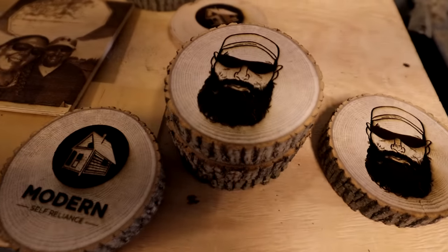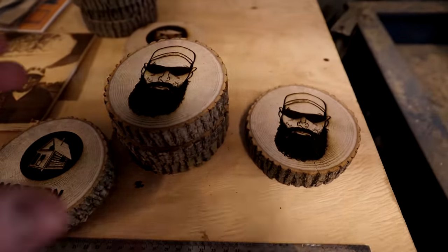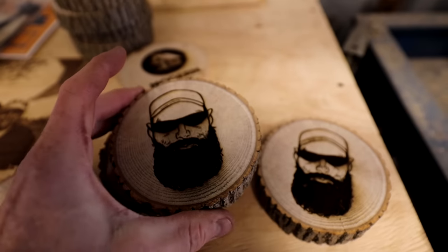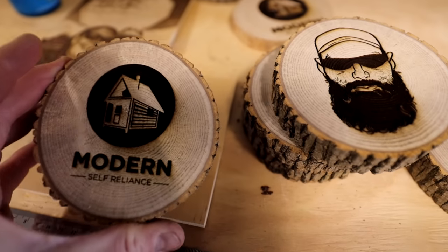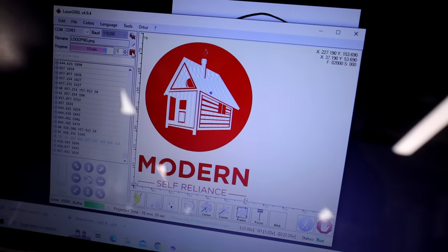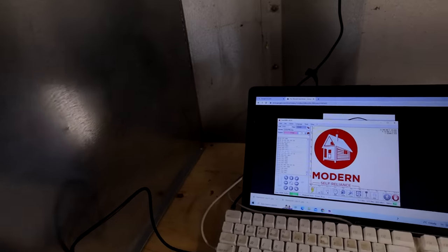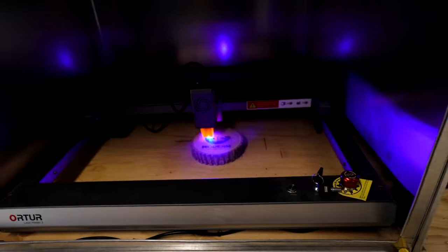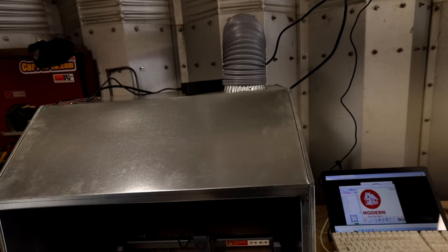Waiting for sausage to cook and we're making cookies — these are the Wooded Beardsman cookies. Those are kind of cool. I think Chris is going to give one of these away on his channel. I was making these things because they're just neat. We've got a little oven going on, got all our smoke contained in a little box, and then we got it vented outside.